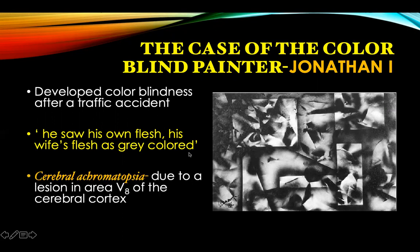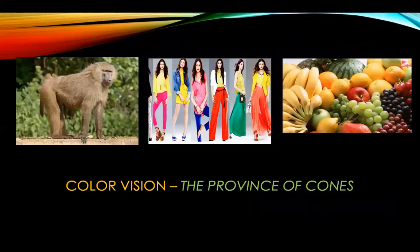He developed a rare condition called cerebral achromatopsia due to a lesion in area V8 of the cerebral cortex. So color vision is formed by the brain and not by the eyes. Please remember that we see color with our brains — color vision is the province of the cortex.